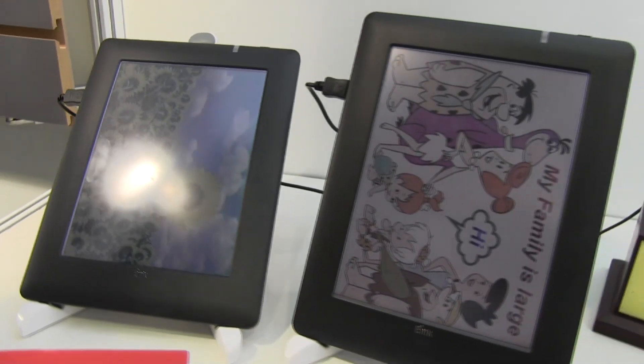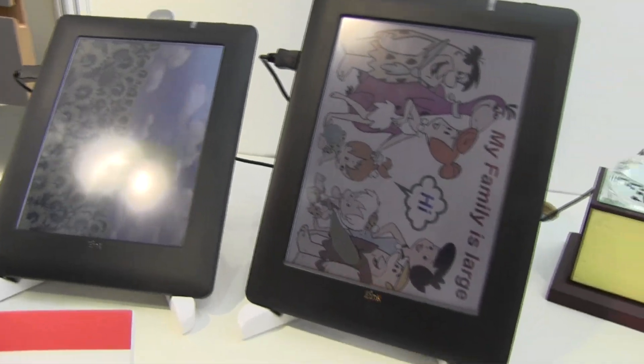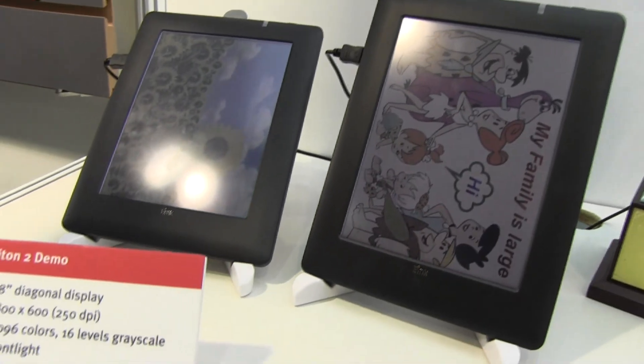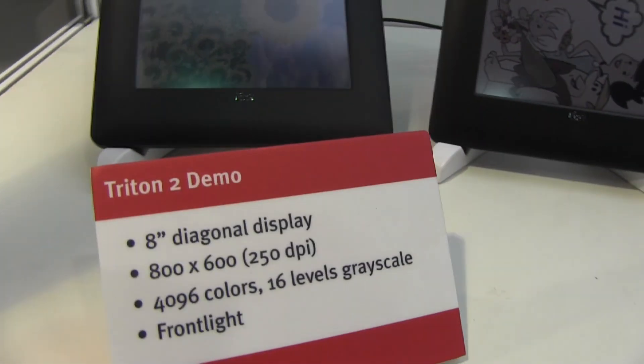Nicole is from Mobile Geeks and here we are at the e-ink stand at Display Taiwan. I'm taking a look at the new 8-inch color e-ink screen. It's called the Tytron 2. This is a demo unit.